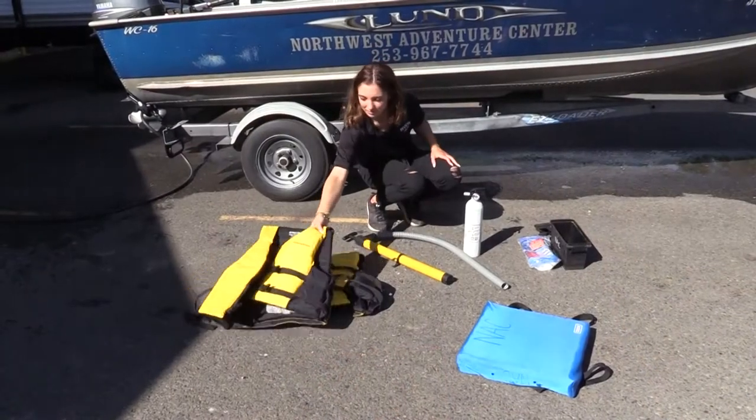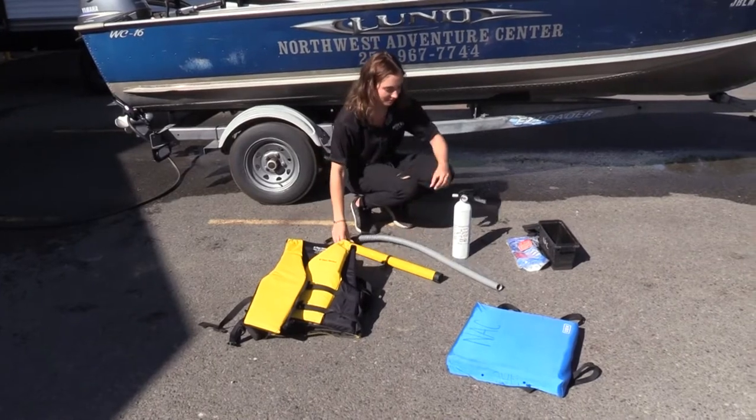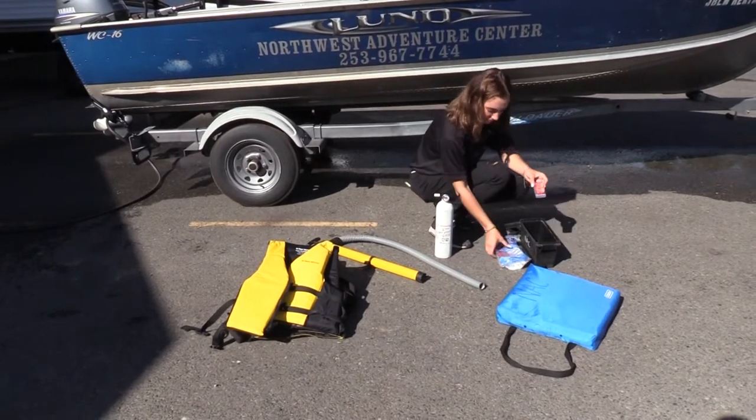4. Safety items on board: Your boat will come with personal protective equipment such as life jackets, a water pump, a fire extinguisher, and emergency notification supplies.